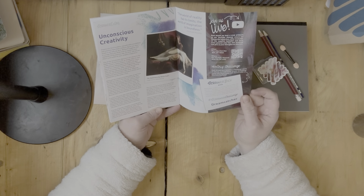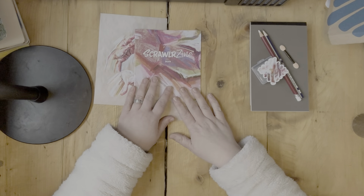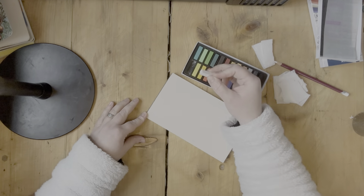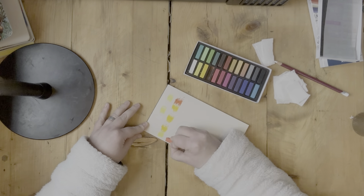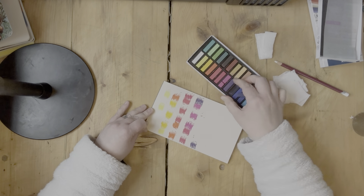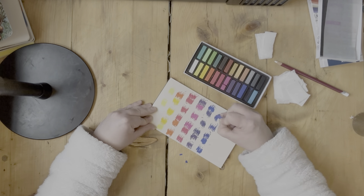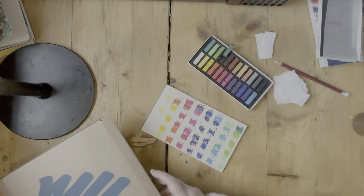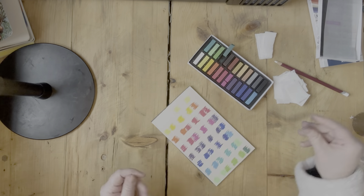I only started painting about a year ago and I'm not trained at all, so my experiences with other types of media are very limited. I don't think I've used chalk pastels — which is what was in this particular box — for a long, long time, and if I have, it was just in homeschool with my children.